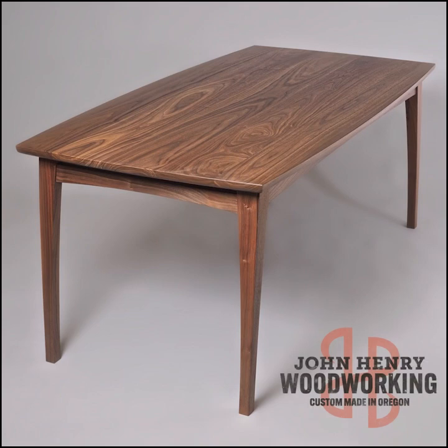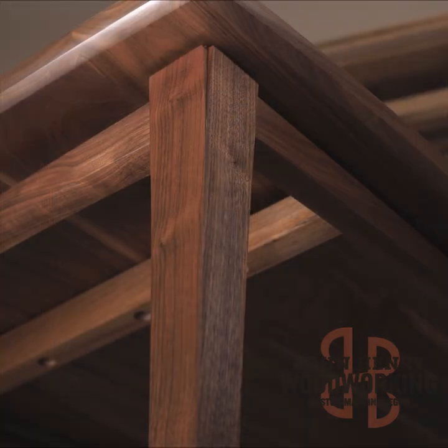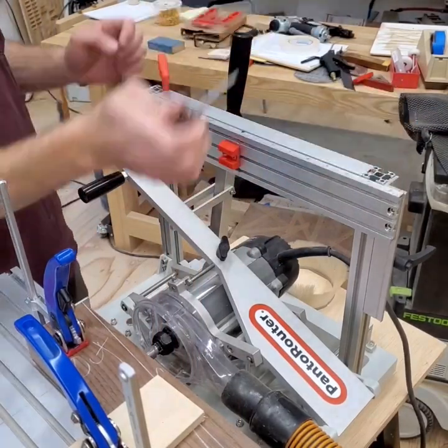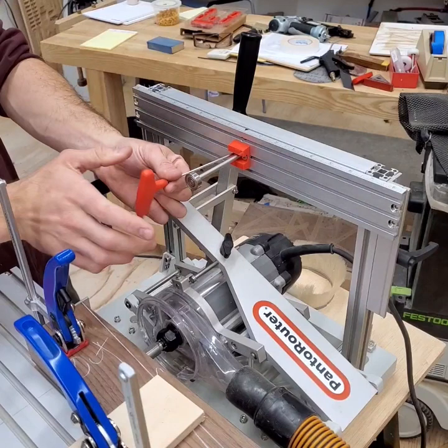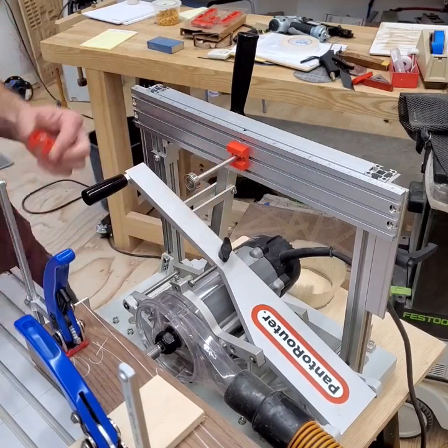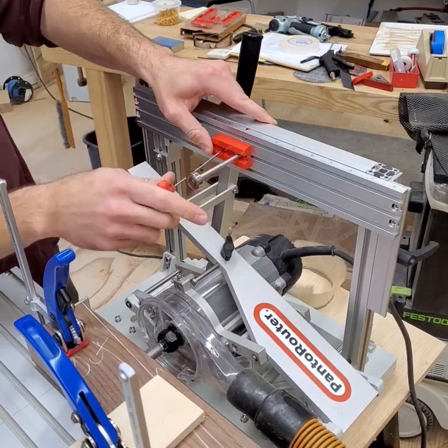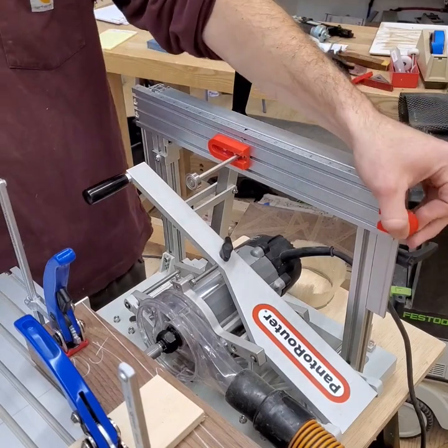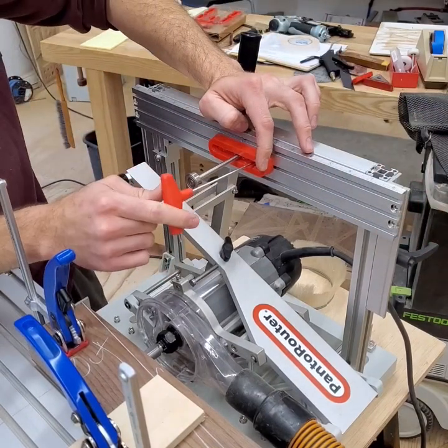In this tech tip, we'll follow along as John Henry Souza cuts angled mortise and tenon on the Panta Router for his beautiful walnut dining table. Mortise and tenon joinery is a time-tested method for building table bases, but angled mortise and tenon can be difficult to cut accurately and repeatably using other methods or tools. Watch the Panta Router make quick work of cutting all the joinery on two dining room table bases.